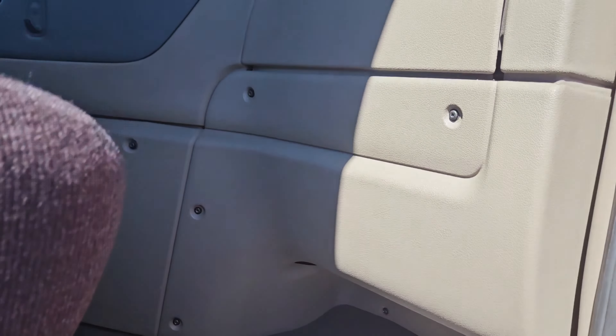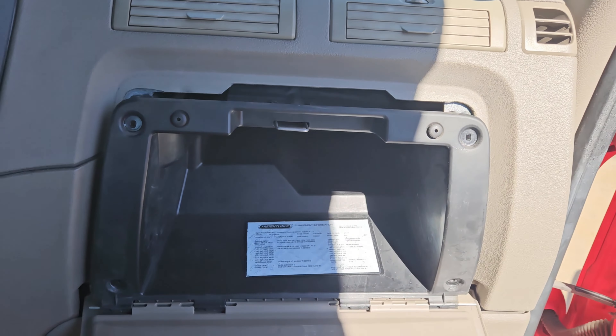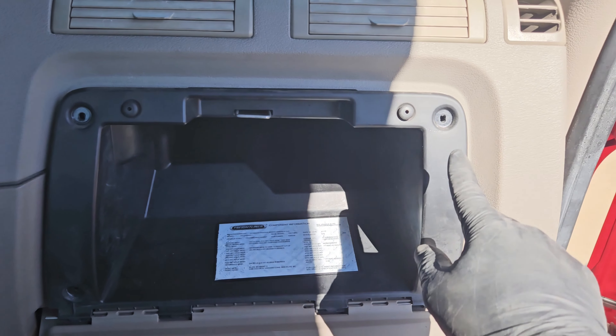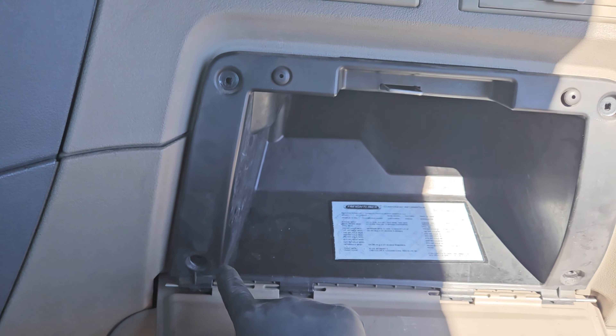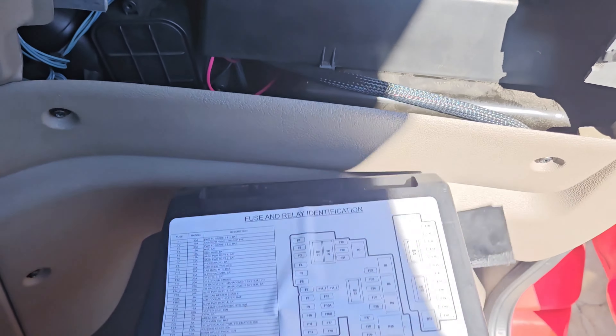Then we can go ahead and move inside the cab on the passenger side. We're going to have to remove the glove box, which is held in by four screws — T25 Torx. Then you can go ahead and just pull that glove box right out.